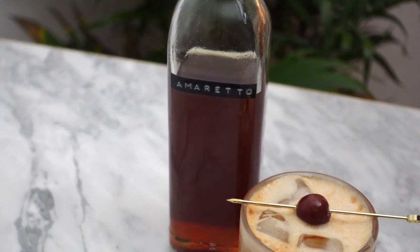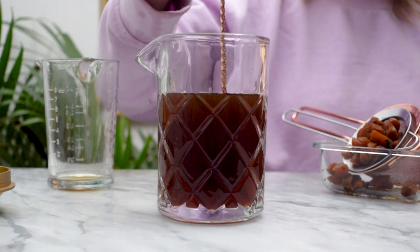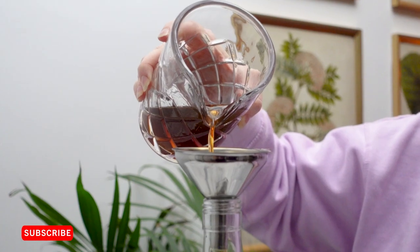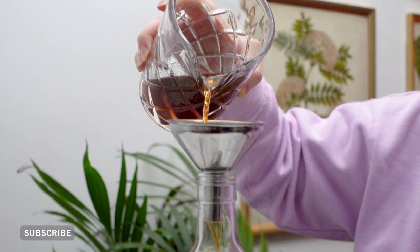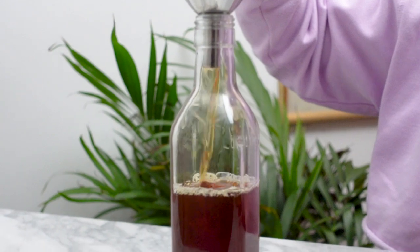Hello everyone and welcome back to my channel. In today's video I'm going to show you how to make your own amaretto from scratch using just a handful of ingredients — and it's nut-free. That's right, I'm not using any almonds to make this almond flavored liqueur.